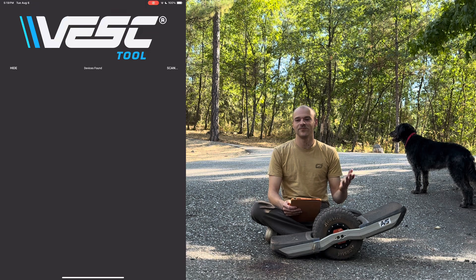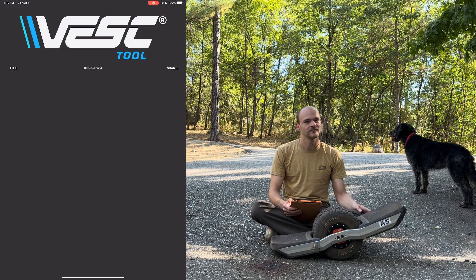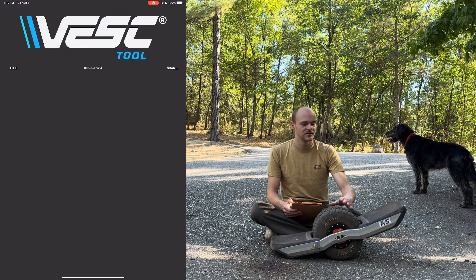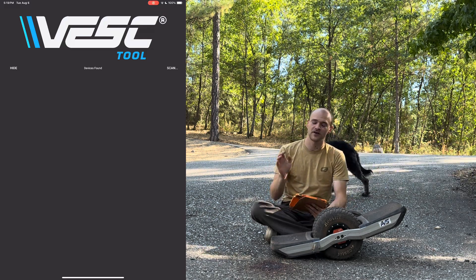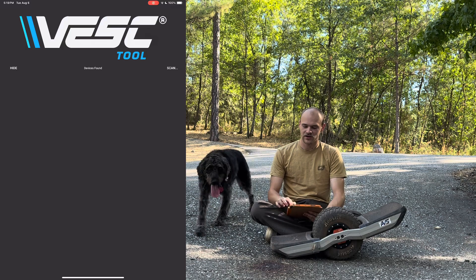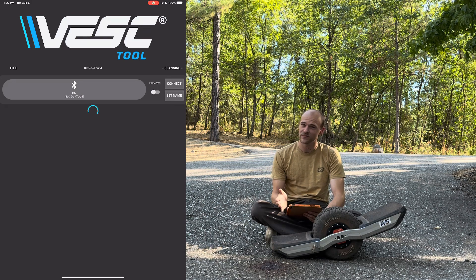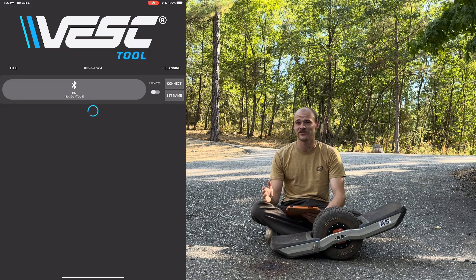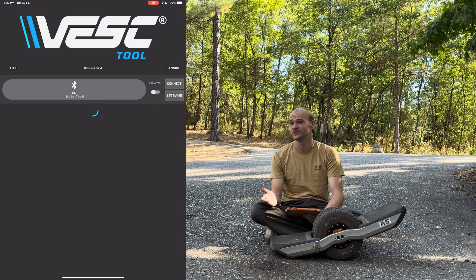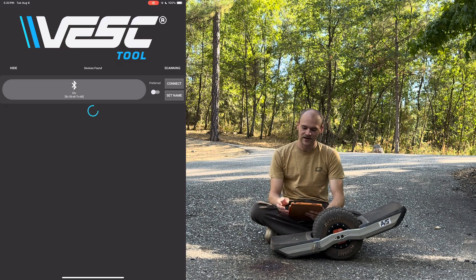Here is how you actually make a backup on your board. First, power the board on and wait for it to make a little noise, then give it a good couple of seconds. Open up your VESC Tool app, hit Scan, and then Scan BLE. You can see my board is showing up — I have it named so I know it's mine. If you're in an area with a bunch of people, play it safe and make sure you're working on your own board. Let's go ahead and connect.